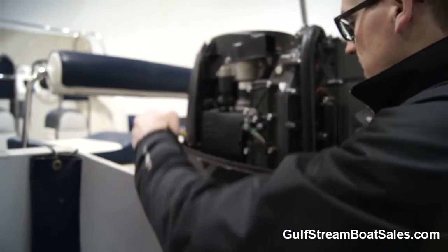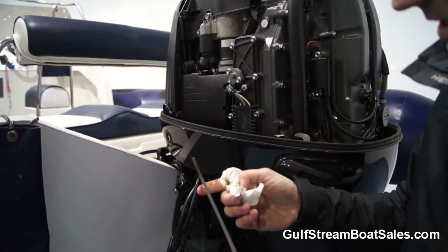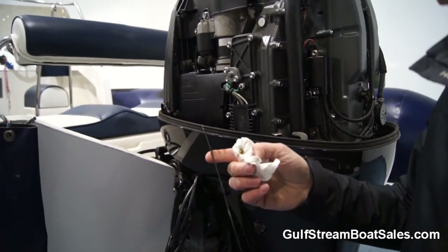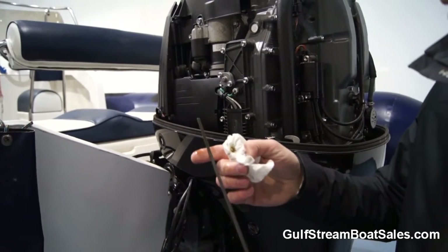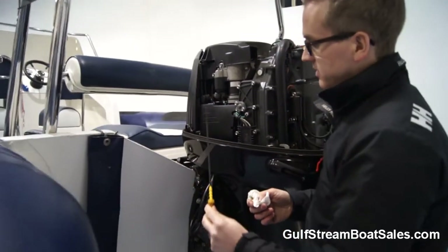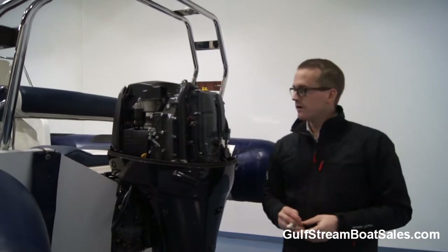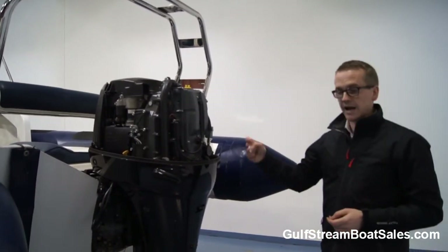We haven't serviced this — this is how the engine came in to us — so the oil level is perfect and as you can see it's crystal clear. You can't really fake that. As engines get older and start to cook up, the oil goes black over time, but that looks like a brand new engine. It's an extremely low-hours Irish motor and there is absolutely bags of life left in it.